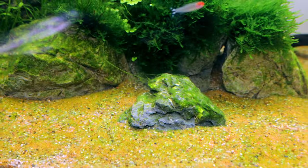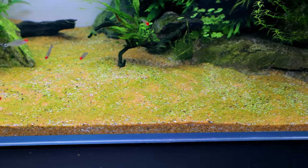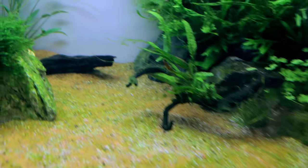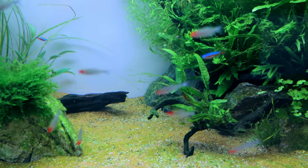Before messing around with the tank I wanted to let it do its thing. Doing nothing for a certain length of time can be better than doing a ton of things at once, because you don't really know what's going on. Down here on the rock there's a bit of string algae and some surface algae on the substrate, but I'm not worried - I think once I stir it up it'll just be gone and won't come back.